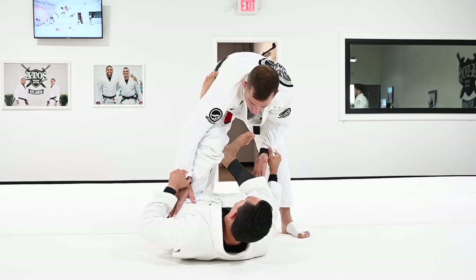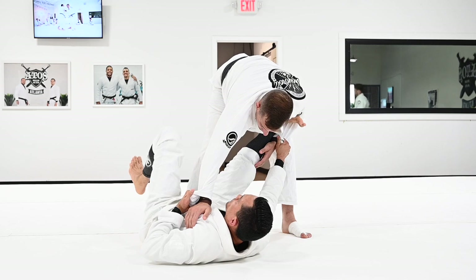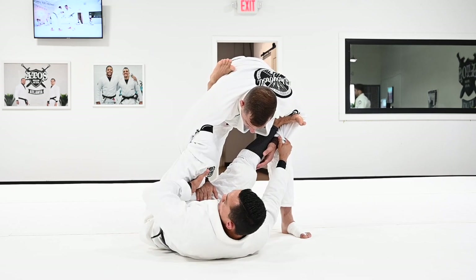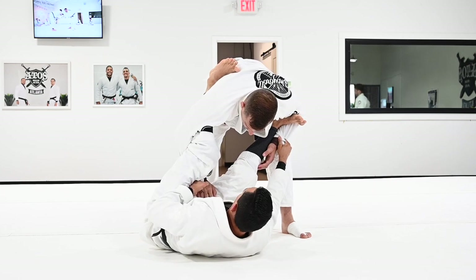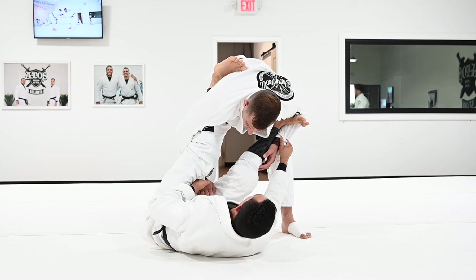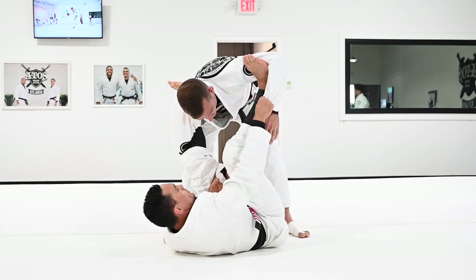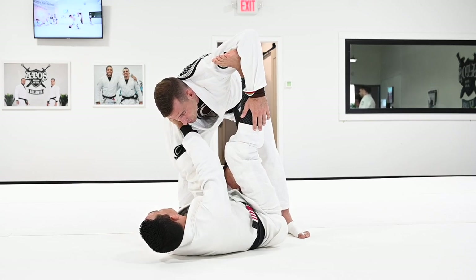Pop your hips to the side, step on the biceps, kick your leg through, pull the sleeve towards your chest, get the lasso nice and tight. Look at how my palm is facing up and my elbows are inside. Everything is super tight. Rise your hips up to make your partner carry your weight. Curl your toes.